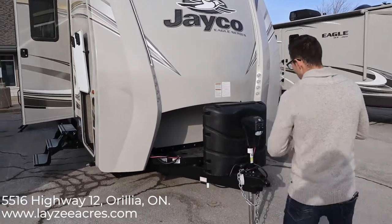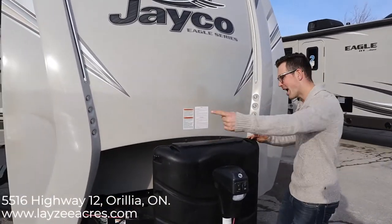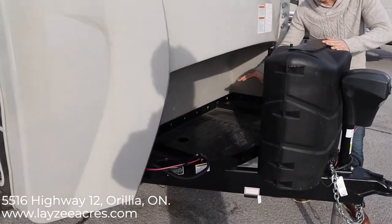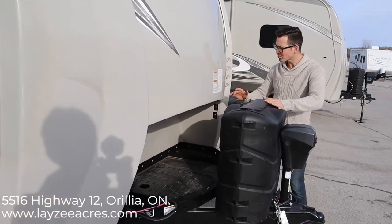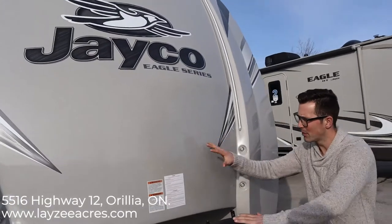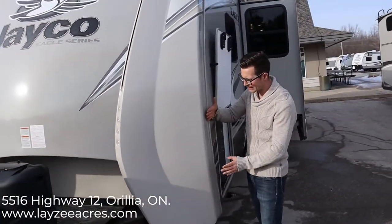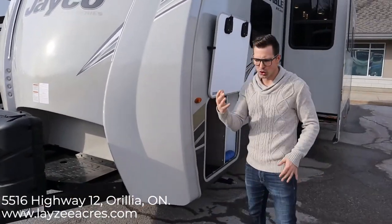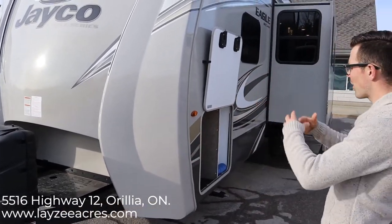Right up front here we have a power front jack with two 30-pound propane tanks. In behind here you can see we have a rack built in for a generator, and a battery spot back there. There's a whole lot of storage built into this one. And we've got this killer-looking molded front cap — it comes right around the corners, and the walls come underneath the cap and overlap, giving you a really good positive seal.